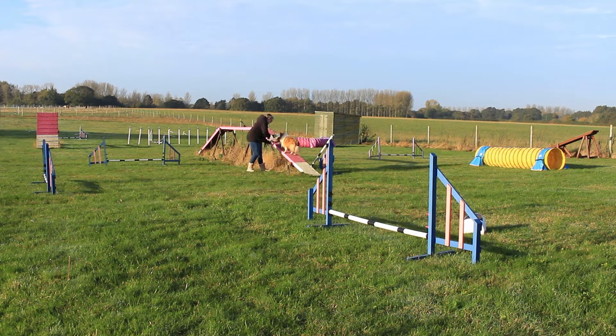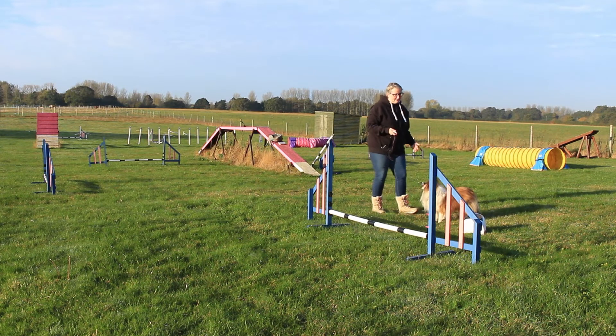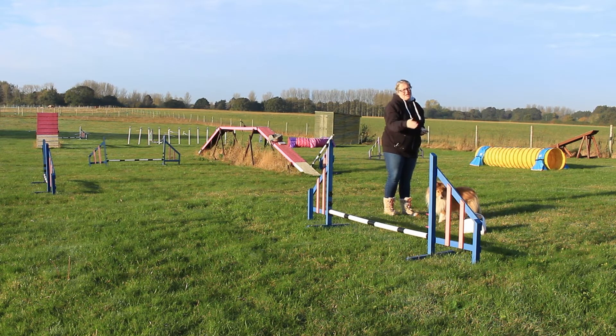Ready? See it? Ready — go! Okay, so she ran to that really simply. She has done these before. The reason I've got it before the jump is so she can see it clearly. You can see she did a lovely contact and it was a lovely, nice curvy turn there.